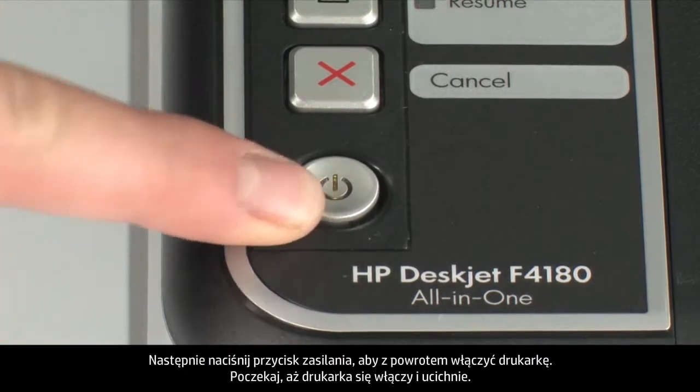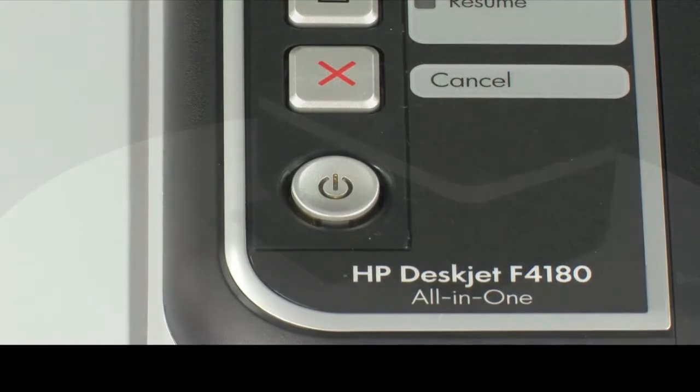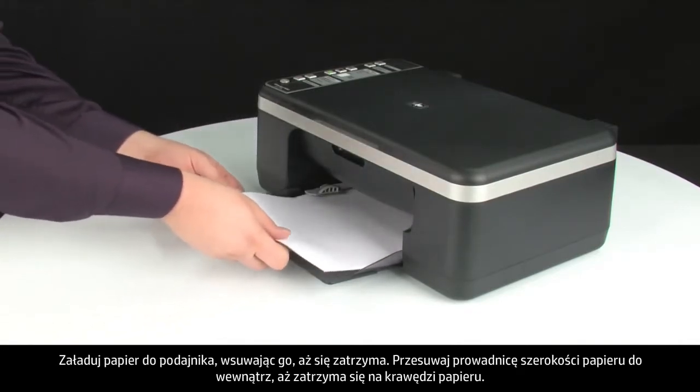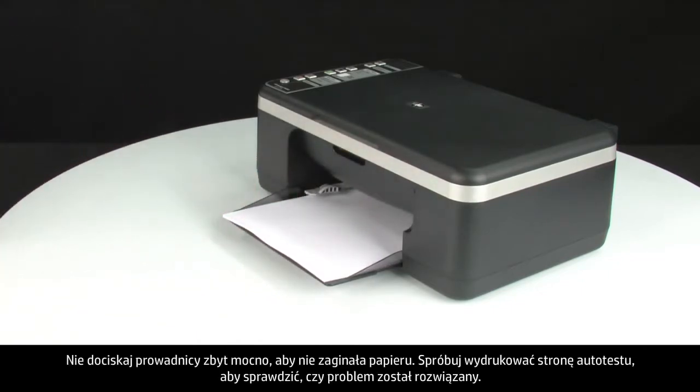Press the power button to turn the printer back on. Wait for the printer to turn on and stop making noise. Load paper into the input tray until it stops. Slide the paper width guide inward until it stops at the edge of the paper. Do not push the guide in so tightly that it starts to bend the paper.